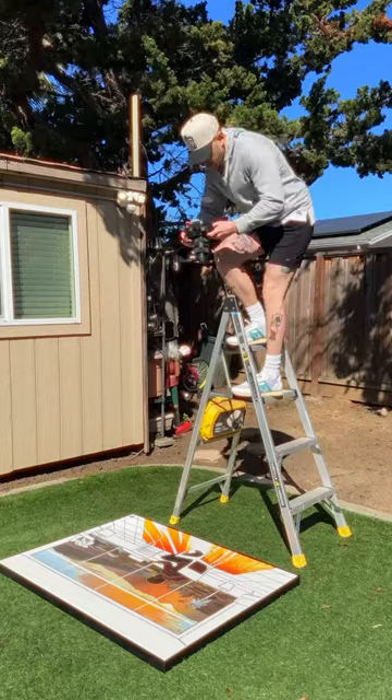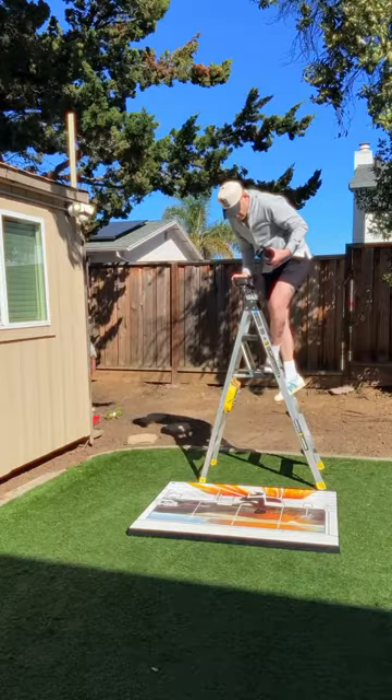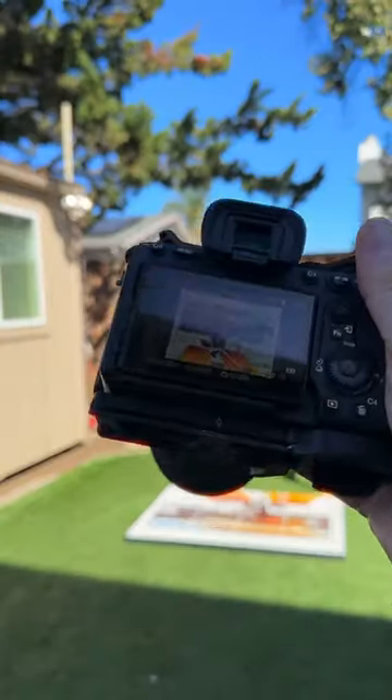Make sure you hit your knee on the ladder like that. You can be sure that you're centered by using the grid on either the camera or the phone that you're using, and you should get a good-looking image like this.